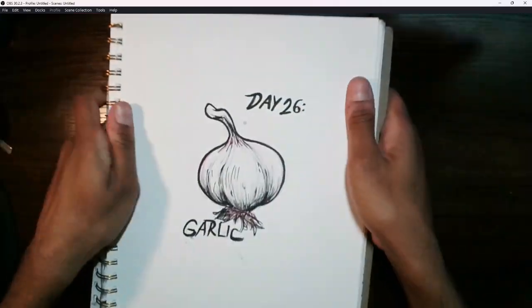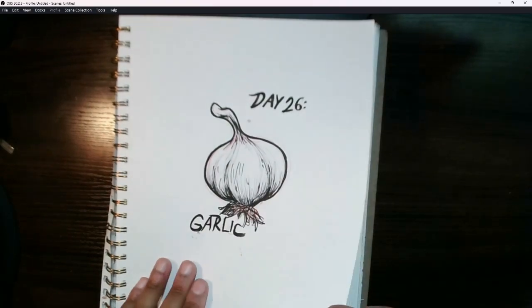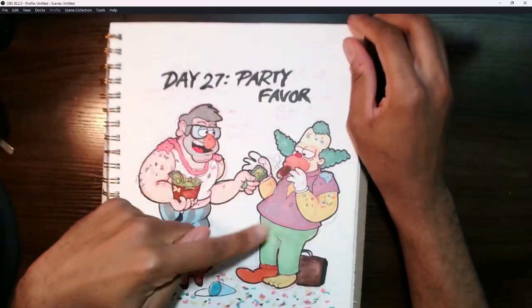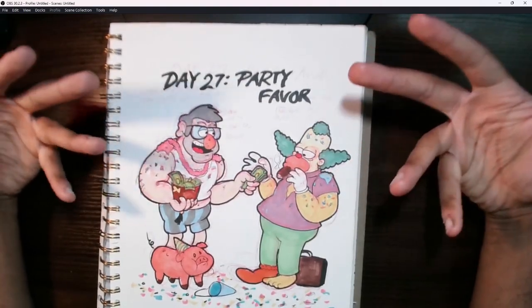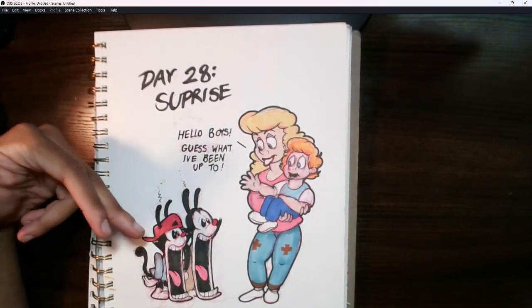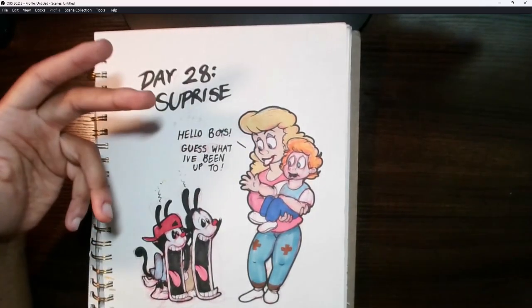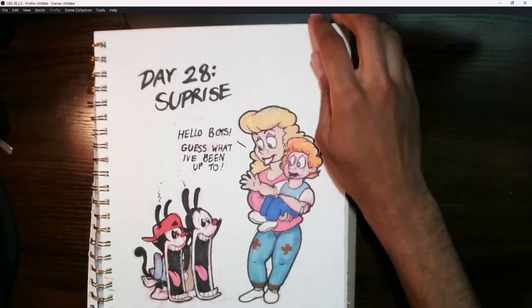Day 26 I just drew some garlic — I tend to use it a lot in my cooking, especially when cooking meats. Day 27 was 'Party Favors' — another crossover with Grunkle Stan and young Krusty the Clown. I drew a scenario where it's after a huge wild birthday party and he's paying some favors for people coming out. Day 28 was 'Surprise' — a scenario where Yakko and Wakko from Animaniacs run into the original character Hello Nurse and see what she's been up to — she's no longer in that role and is now a mother — and this is their reaction.